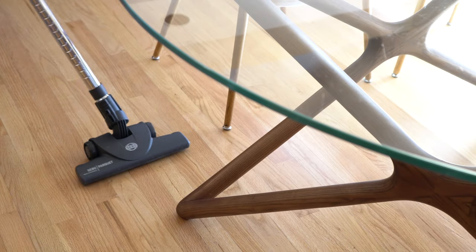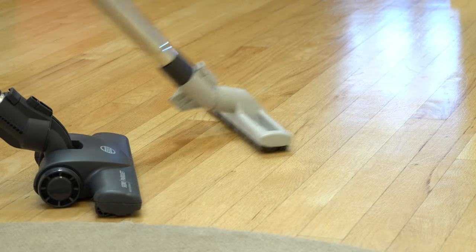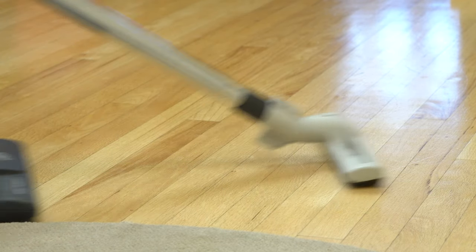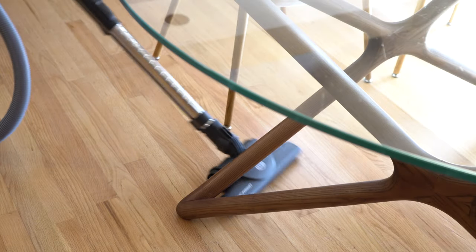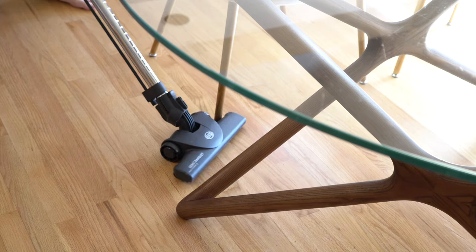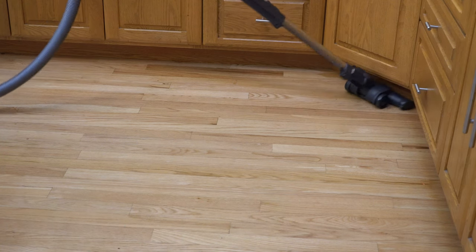One of the strong suits of the SIBO Parquet Tool is its maneuverability. It doesn't quite go a full 90 degrees, but the angle at which it turns is fantastic. Whether you are a short user or over six feet tall, the angle will be perfect — it maintains suction with the floor no matter your height, unlike some other floor tools. Maneuvering it around table legs, chairs, and similar obstacles is just fantastic. The wheels are made of plastic coated with rubber, so it's not going to mar or scratch your floor.